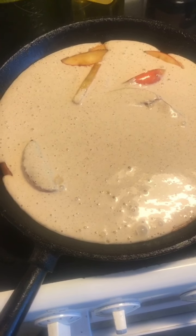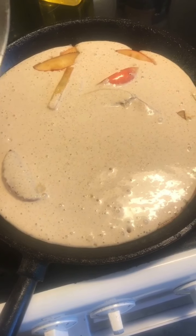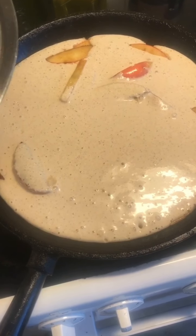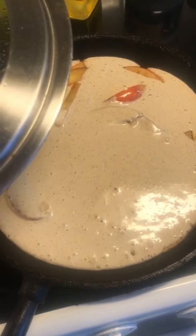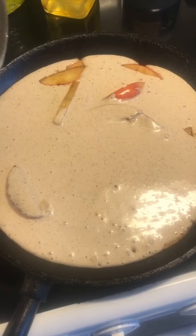What we are going to wait for now is for this batter to set. And then bravely we are going to flip it — well, not really, we're going to turn it using a plate or something.